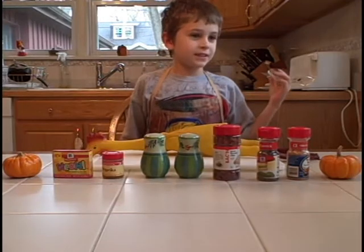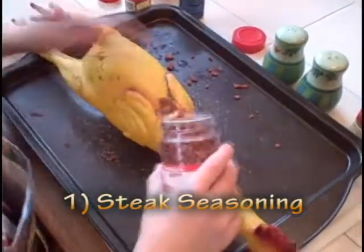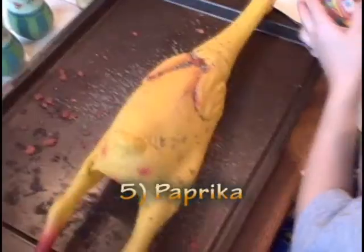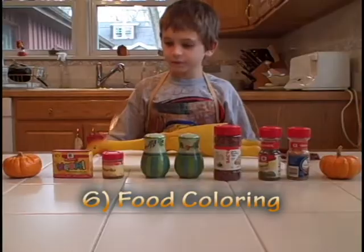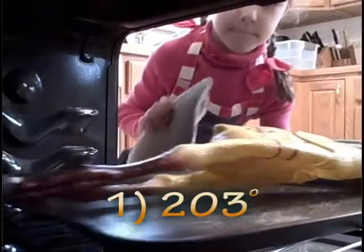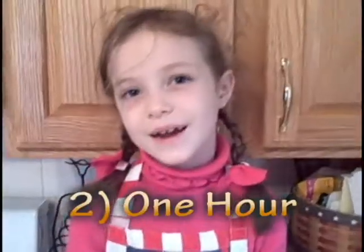I have steak seasoning, basil, bacon to take out that fat, salt, pepper, paprika, and food coloring for that nice flavor. Two hundred and three degrees. And for how long? An hour.